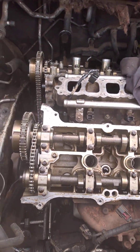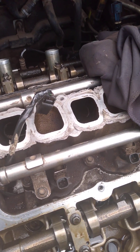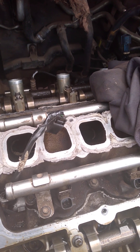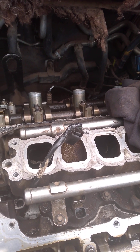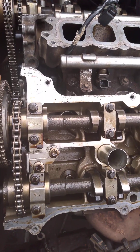Hey guys, this is your man here. I'm here to show you the timing of the Mazda engine CS9. I'm going to start from the camshafts — the bank one of the camshafts, the bank two of the camshafts — cylinder two, the one closer to the radiator.